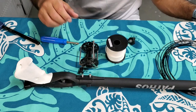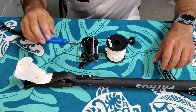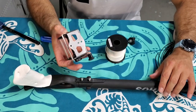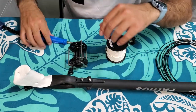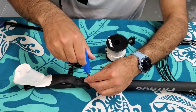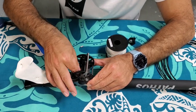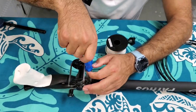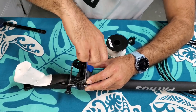First thing we're going to do is mount the reel to the spear gun. You're going to use the preset screws on the spear gun to mount the reel to these two holes. You want to do this without any line on the reel to make your life a lot easier.